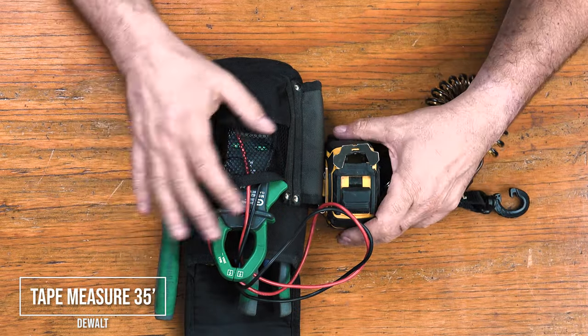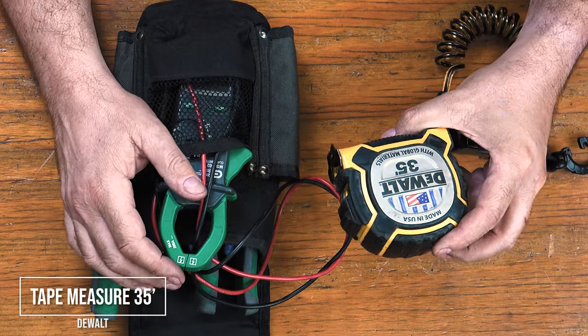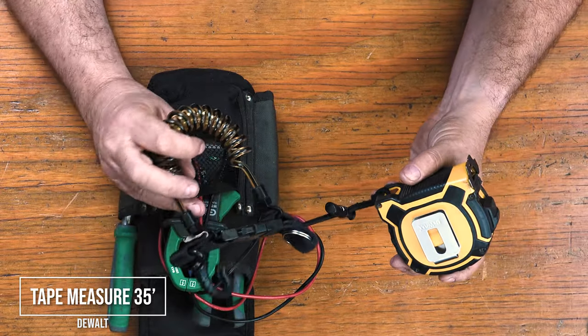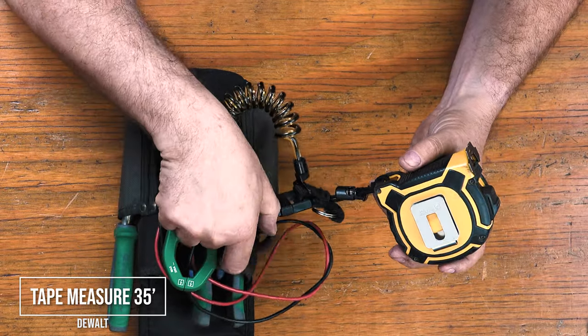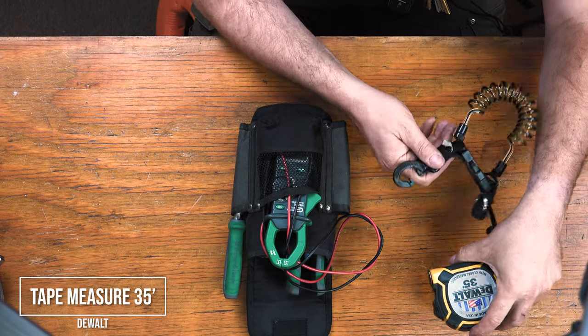A tape measure. This tape measure is a Fat Max 35 feet. Dewalt makes it in longer lengths as well. This thing stands 10 feet away when you hold it open. I also carry a scuba gear tether line attached to it so you never leave it with somebody else.